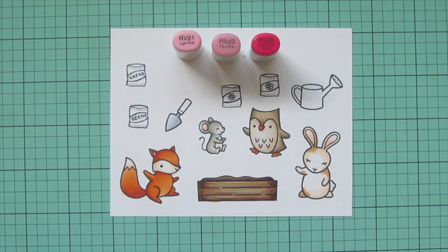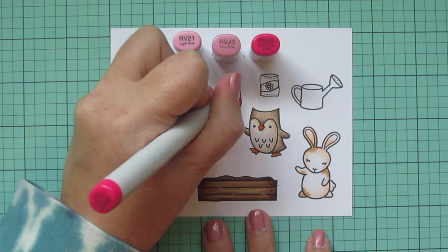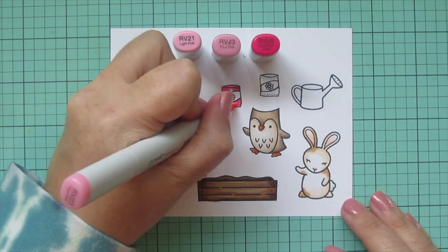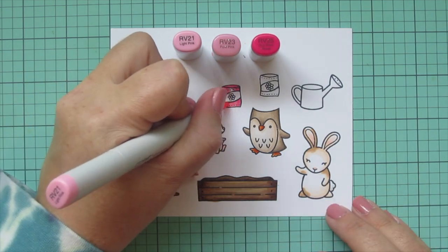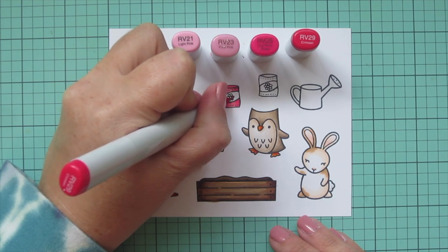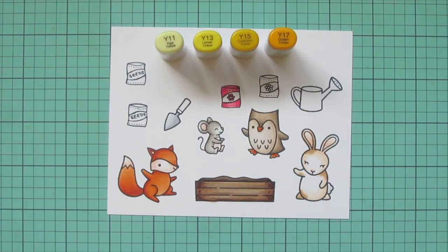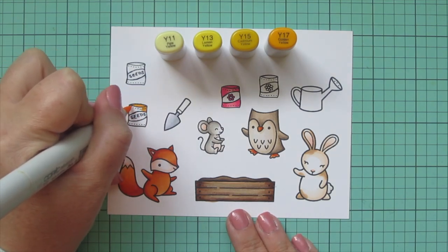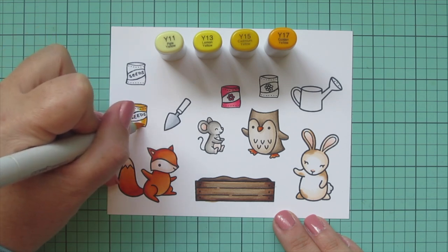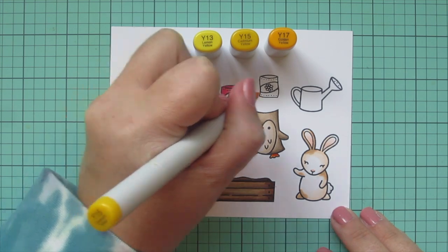Now I'm going to start coloring in some of these seed packets — this is where I wanted to add some splashes of bright, fun, springy colors to the scene. For the first one I used RV21, RV23, and RV25, blending from the outside edges toward the center. Then I'll take RV29 and color in the petals of the flower drawn in the center. For the next one, I'm using Y13, Y15, and Y17 — I ended up skipping the Y11 — again putting my shadows on the outside edges to make the center look a little more puffed out.